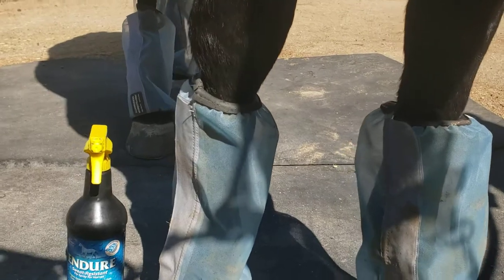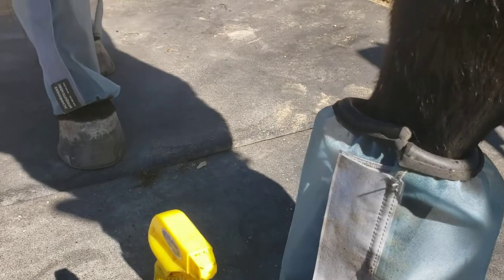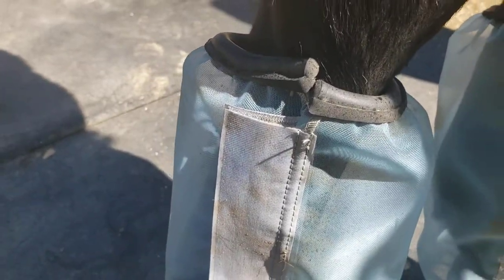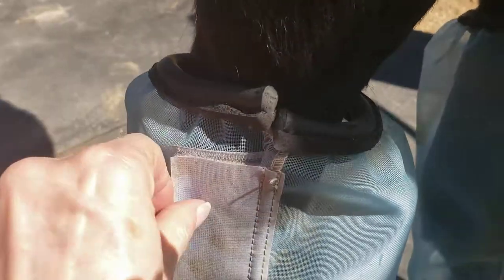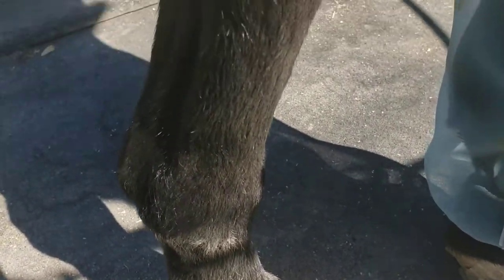I was concerned because we don't have a lot of grass here in Southern California — it's mostly rocks and dirt. So I was concerned that a lot of debris would gather in the fly boots, but actually none at all. So I was very pleased with that.